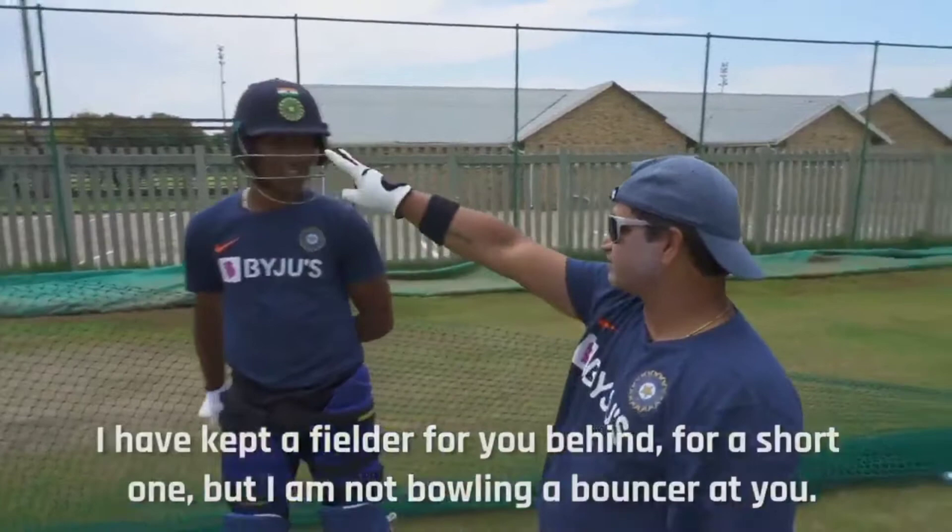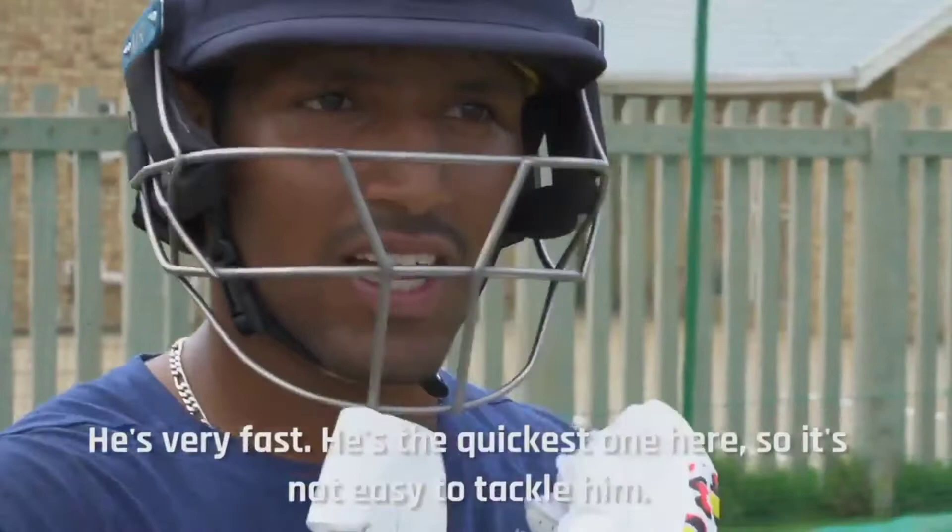I had a short one planned but I'm not going to bowl a short one. I'm going to put a length ball on the left side of the fielder, because in the middle overs it's tight and the most effective. It's not easy — it's going to be hard to tackle. It's a match scenario and it's a big one.